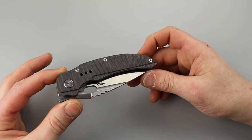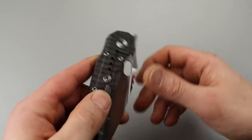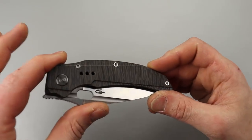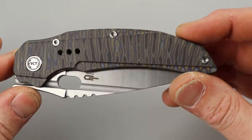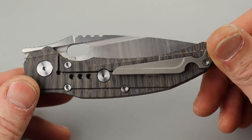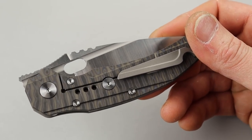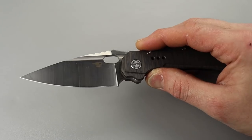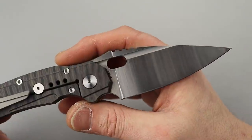We have a titanium frame lock with this awesome tiger-pattern kind of finish — it is a beautiful anodized, flame-anodized titanium finish. I really like that, and I love the nice T8 hardware. Good size hardware and quite a bit of it. The blade is S35VN and it has a beautiful satin finish — I really like this satin finish.